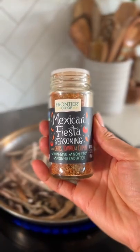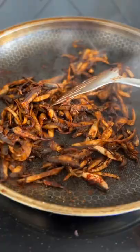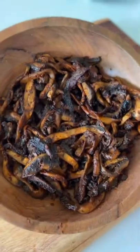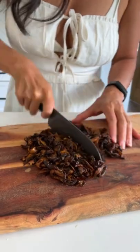I like to add garlic salt, some of this Mexican fiesta seasoning, and then some smoked paprika — it also adds this gorgeous color. And that's it. You just get them cooked down, and then I like to give them an extra chop just to give them a more authentic cut.